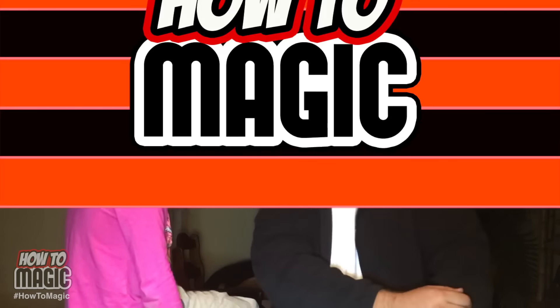This next one is a classic magic trick that will absolutely amaze people. Ava, please present us with our prop - a beautiful blue scarf. It goes right into our hand, stays inside the hand, and we rub it a little bit. As we rub it, it just slowly starts to disappear until it's completely gone.